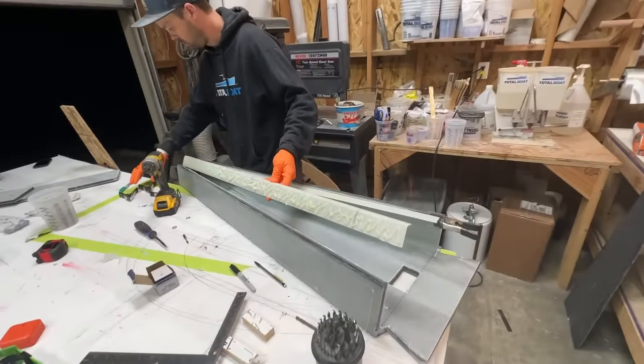Last night I glued the internals into the bowsprit — that's for the anchor roller channel as well as these flanges for making the bonding surface bigger for gluing the bottom on. This morning we're going to glue the bottom on. I just put an embarrassing amount of glue on — and that's it.